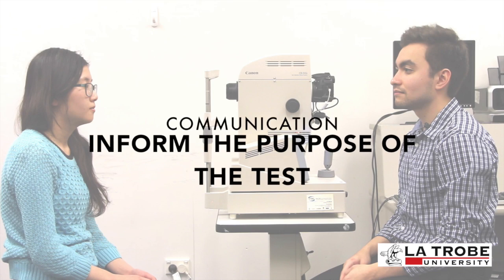When setting up the patient and informing them about the test: 'Hi, how are you? My name is John, I'll be your orthoptist today. We'll just be taking a couple of photos of your retina — just the back of your eye — using this device here. It's a pretty quick and simple procedure, it'll only take a couple of minutes, and we won't need to use any eye drops or anything like that.'